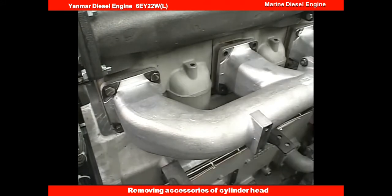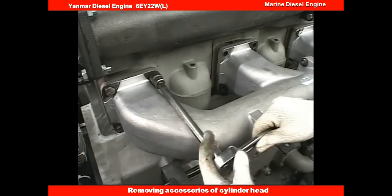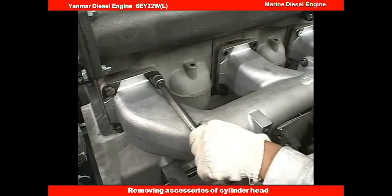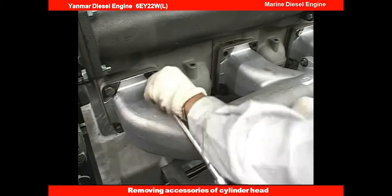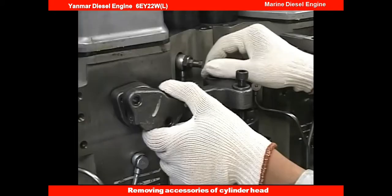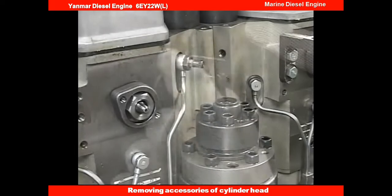Remove the bolts of the exhaust manifold. In doing so, loosening the bolts of the cylinders on both adjacent sides of the target cylinder will make the work easier for reassembling. And remove the piping and the fitting attached to the cylinder head.